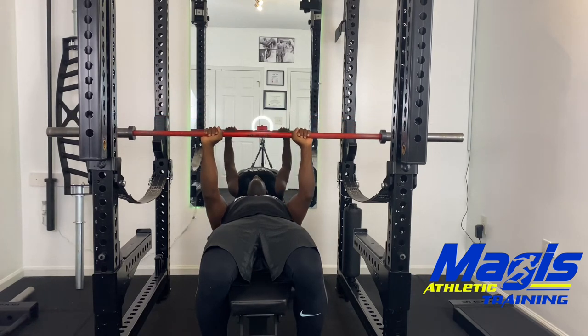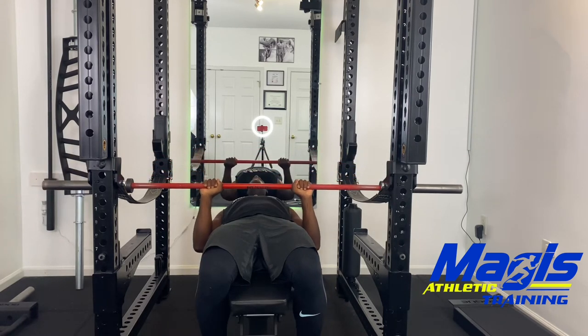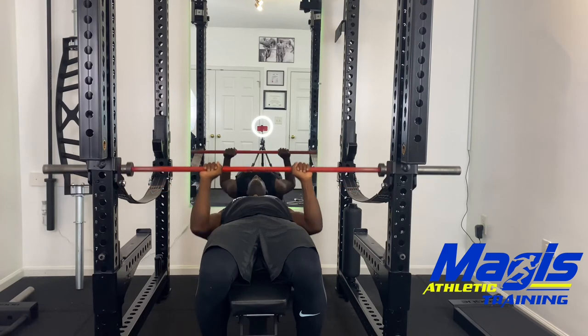One rep is: lower the weight slow and under control, maintaining the elbows tucked in. Raise the bar.